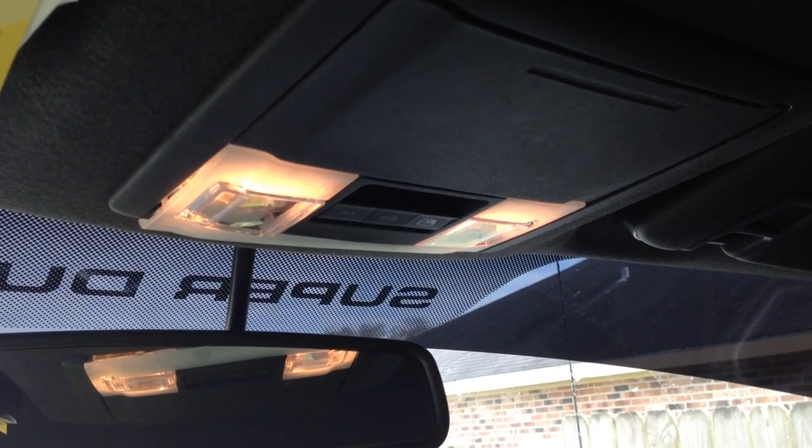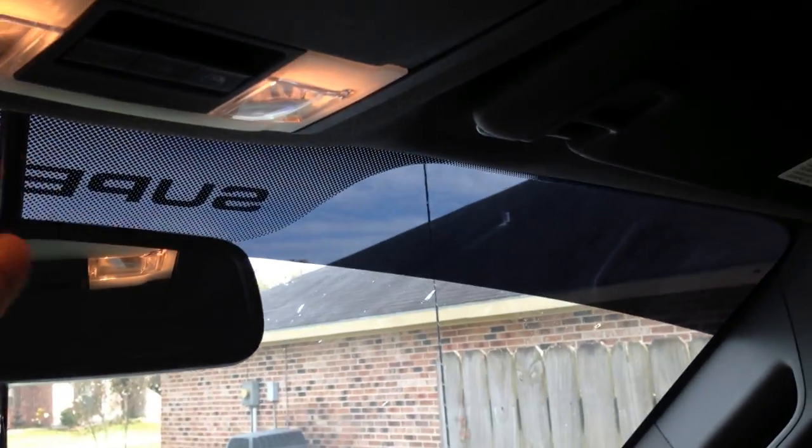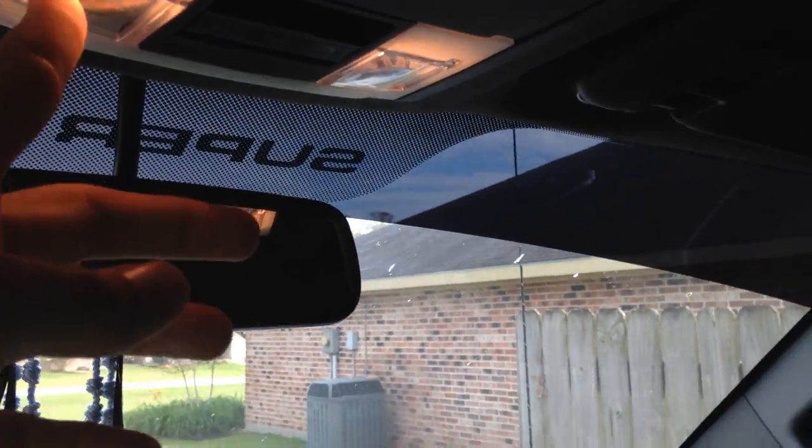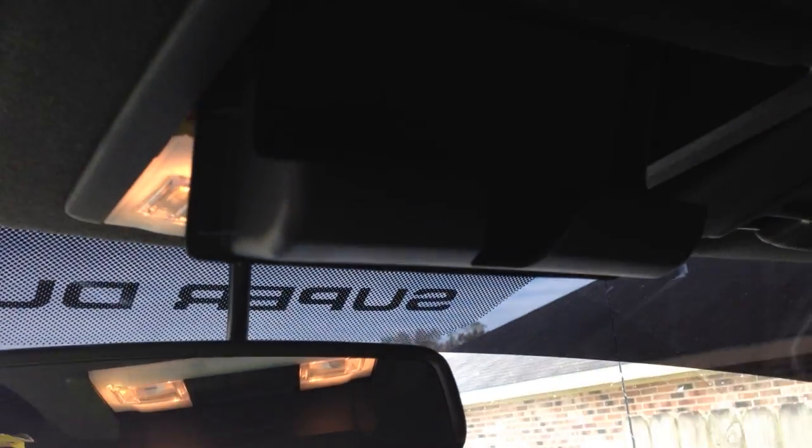2013 Ford F250 — removal of the map light lens. I didn't see any videos on YouTube of how this is removed, so I decided to make a quick little video for those who want to know.